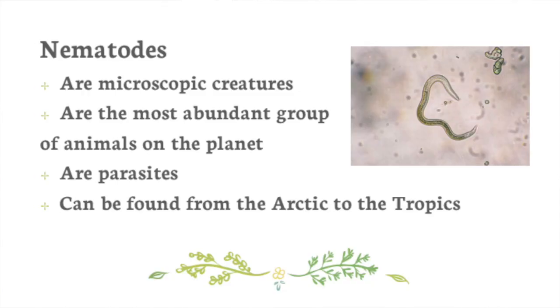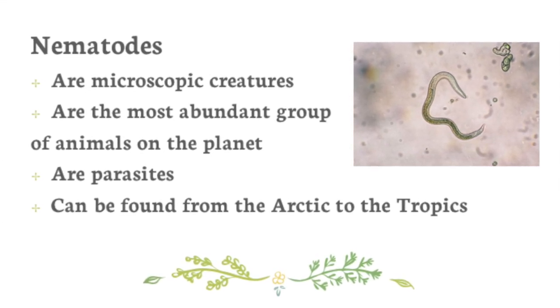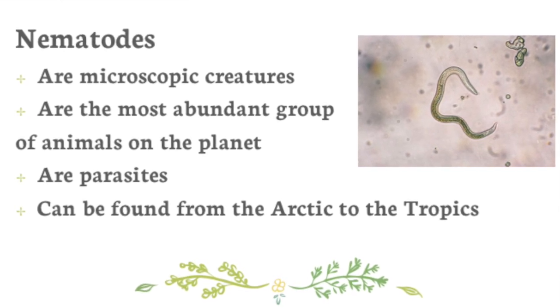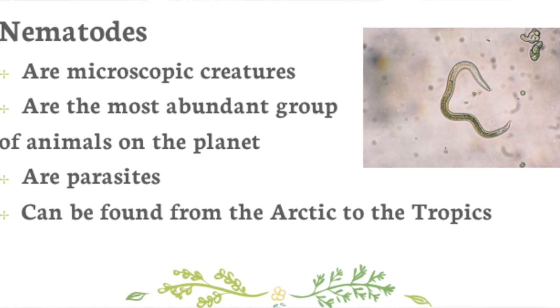Nematodes are tiny little round worms — they form more or less 80% of the world's organisms in minute form, and I think they've identified over 40,000 of these so far, some of which use the slug as a host. There are 29 different species of slugs identified in the UK, 50% of which are found around the garden, including the common garden slug.